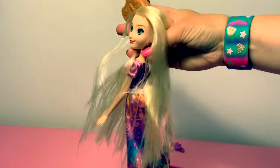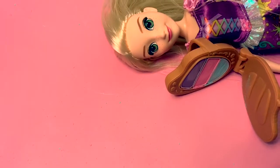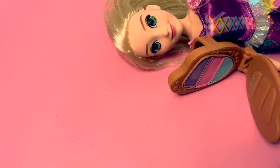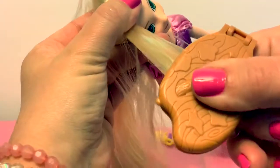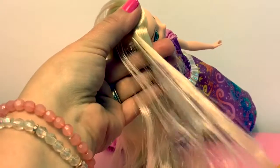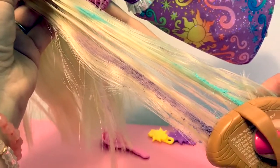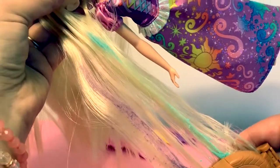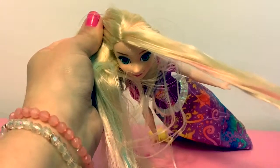Very pretty, muy bonita. The chalk does come off a little bit while you're playing with Rapunzel, so make sure you're in an area where it's okay to be messy. Wow, look at all the different colors in her hair, it looks beautiful, Rapunzel. There's some more pink.